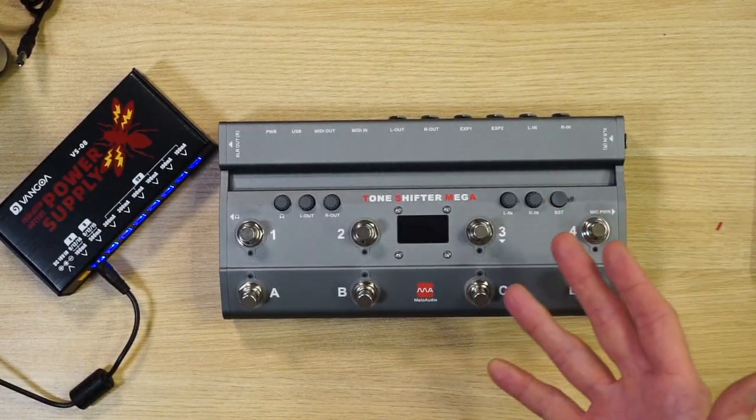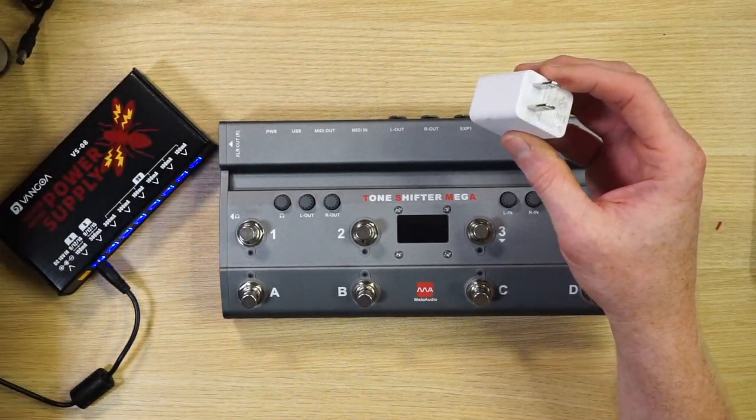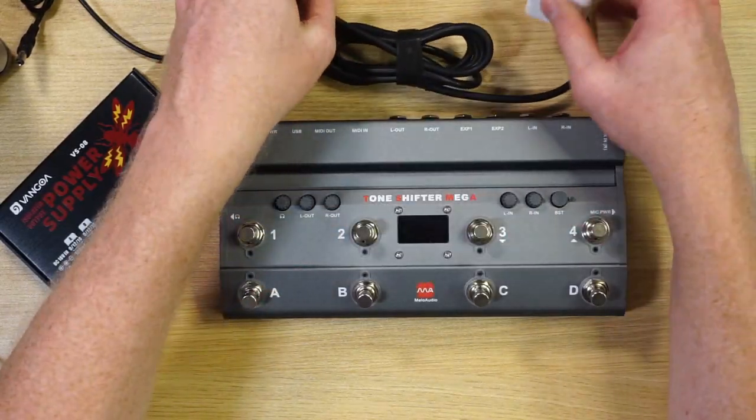Both of these are great products, however you cannot hook them up to your regular nine volt power supply. So if you have your guitar pedal board and want to add one of these, since it takes USB power, your option is to use a wall adapter and run power to it — just adding more bulk and another thing you've got to plug in instead of just having one power plug.